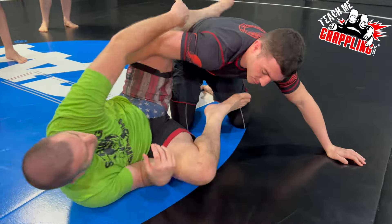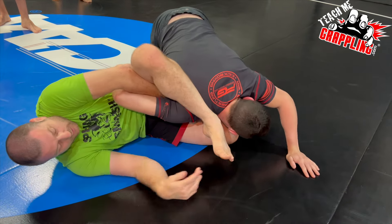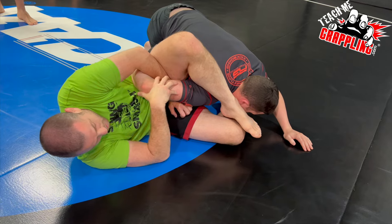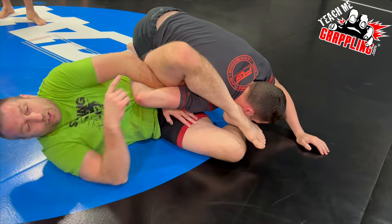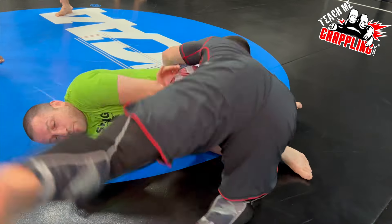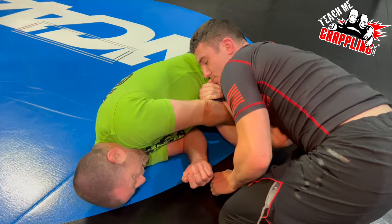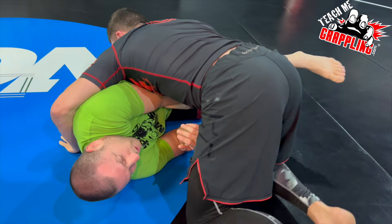Important note on the overhook: do not leave your overhook in when he goes like this. He'll squeeze your arm so it can't get out. Now my hand can't get out, and all he has to do is a little walk over my head or a cartwheel over my head. Then he's going to put me in a cradle and knee me in the face or whatever.